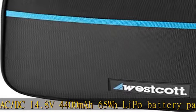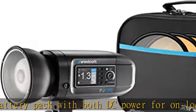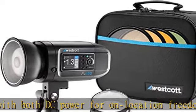Versatile mounting and accessories: lightweight housing with built-in tilter bracket and umbrella mount, Bowens S-type mount. Includes diffusion dome, 5.5-inch magnetic reflector, magnetic CCT gel set, USB cable, rapid box switch, and switch.